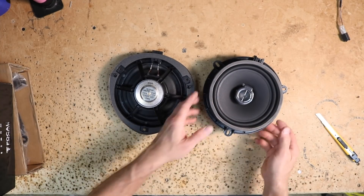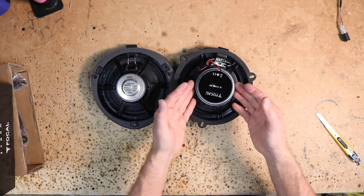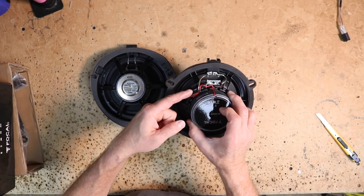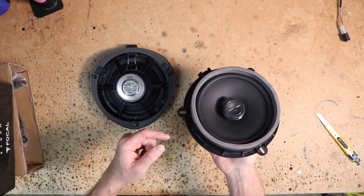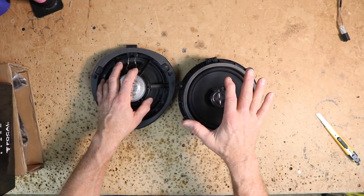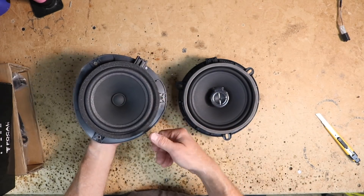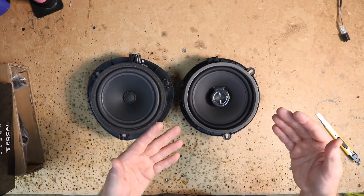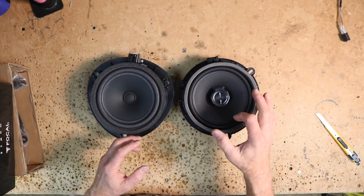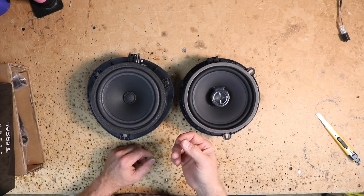It is plastic construction, and you can see the magnet is much smaller than the Focal magnet. Same amount of power — 75 to 150 watts. It has the passive crossover attached to the back for the mid-range, and the one for the tweeter is located up next to it. This is going to give us some treble from the back that you're not going to have with the factory speaker. If you have people that ride in the back, they're going to appreciate this speaker a lot more. The tweeter is low enough in the door that it won't affect you, the driver — it's just for the rear passengers' enjoyment.